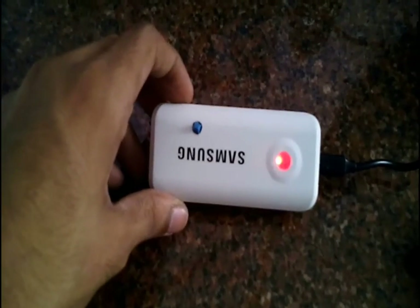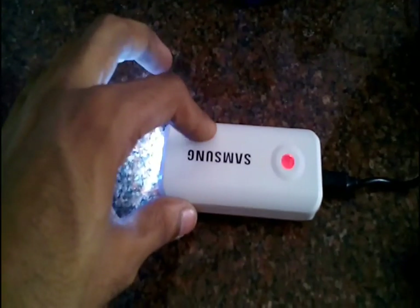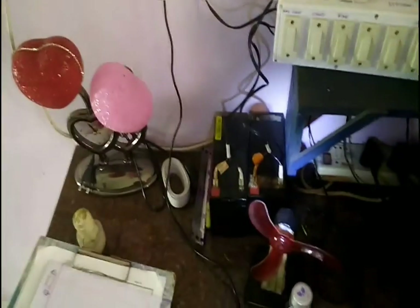After this modification, you can still charge and discharge the power bank normally without any changes. If you like this video, you might like some of my other videos too. Thank you and I'll see you in my next video.